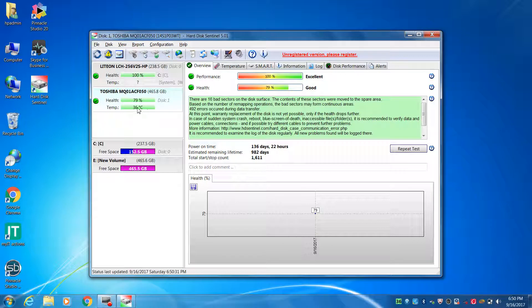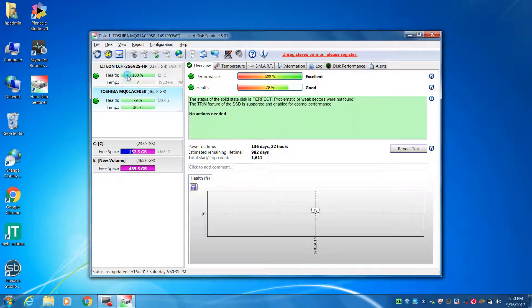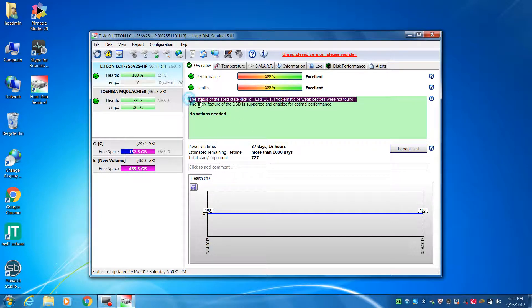Health is 79%. Performance is 100%. Estimated remaining lifetime is 982 days. Let's check the harddisk — the status is perfect. There is no problem.